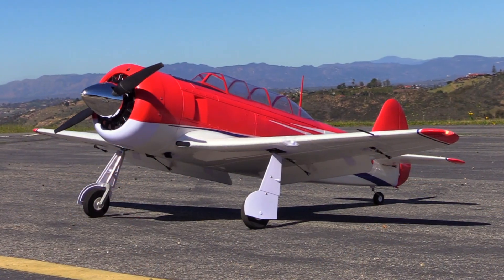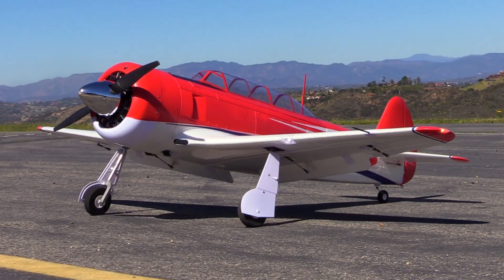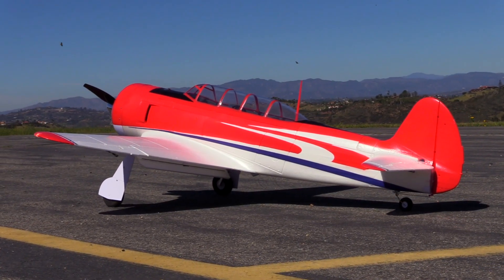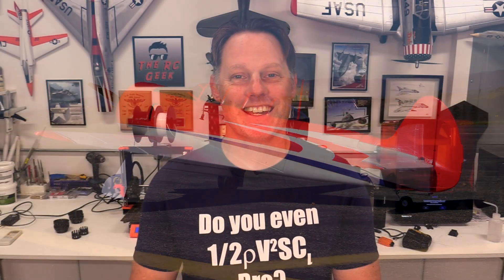Hey everyone, Chris here, the RC Geek. Welcome back. We are doing a quick little build series. In my Hobby King Yak 11 review, I had alluded to the fact that I wanted to turn that airplane into a true racer, and so finally, after lots of delays, it's coming to fruition.